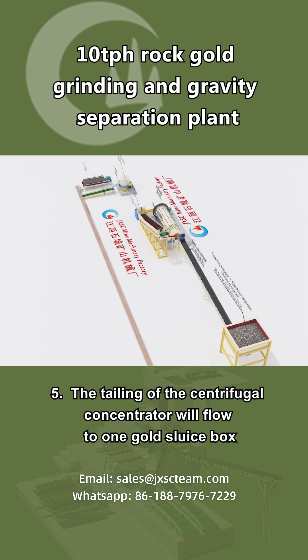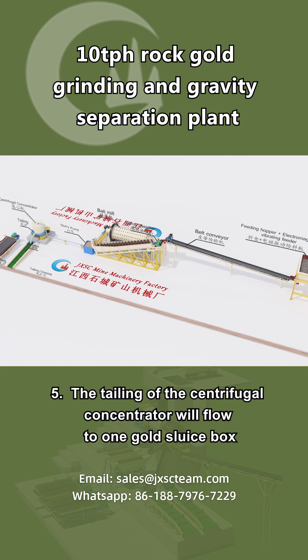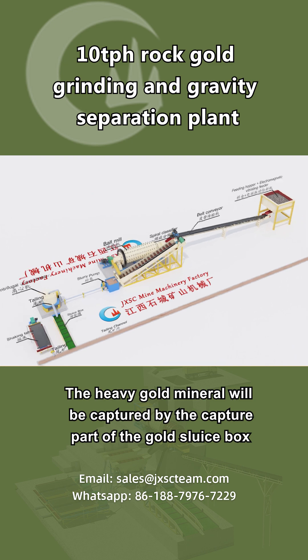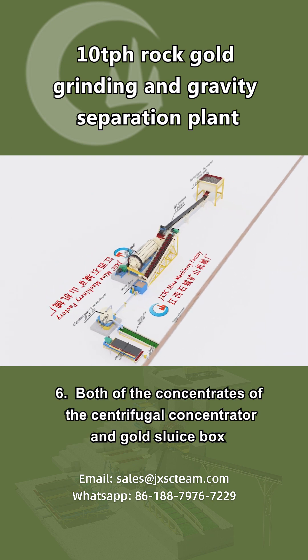5. The tailing of the centrifugal concentrator will flow to one gold sluice box. The heavy gold mineral will be captured by the capture part of the gold sluice box.